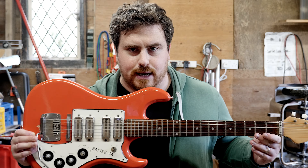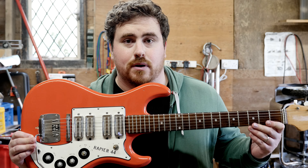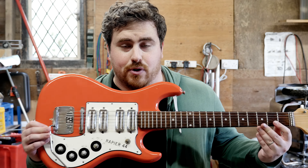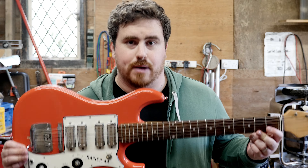But I wanted something that kind of took me back to my roots with guitar, and that's where I landed on this. Now this is a Watkins 44 Rapier, serial number 0001. This is the first Watkins Rapier.